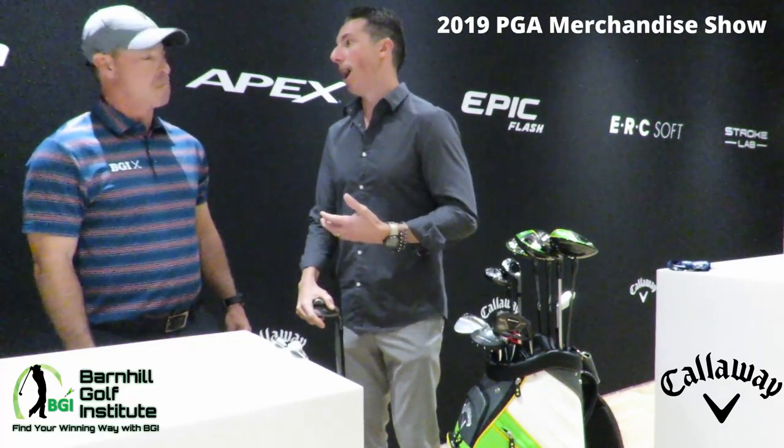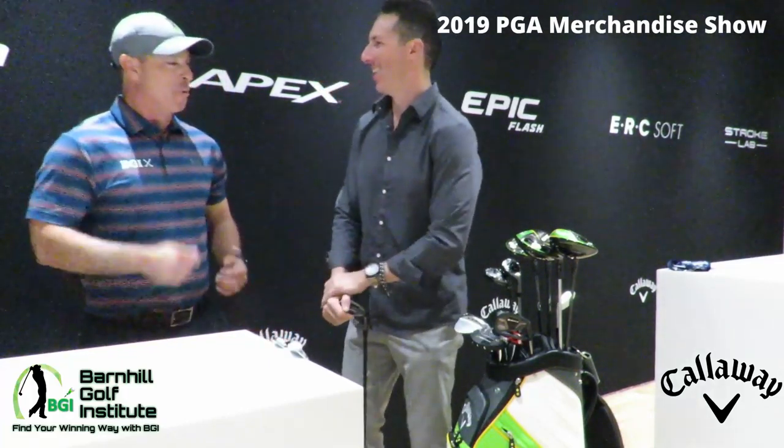Hey everyone, it's Neil Barnhill with the Barnhill Golf Institute, helping you find your winning way. I'm here today with a gentleman from Callaway. And what's your name? And what's your title? I do a lot of the creative content development at Callaway — whether it be video, photography, or podcasting. I also co-host the Fitting Room Podcast, which is dedicated to all things equipment and fitting equipment to your game. Happy to be here.